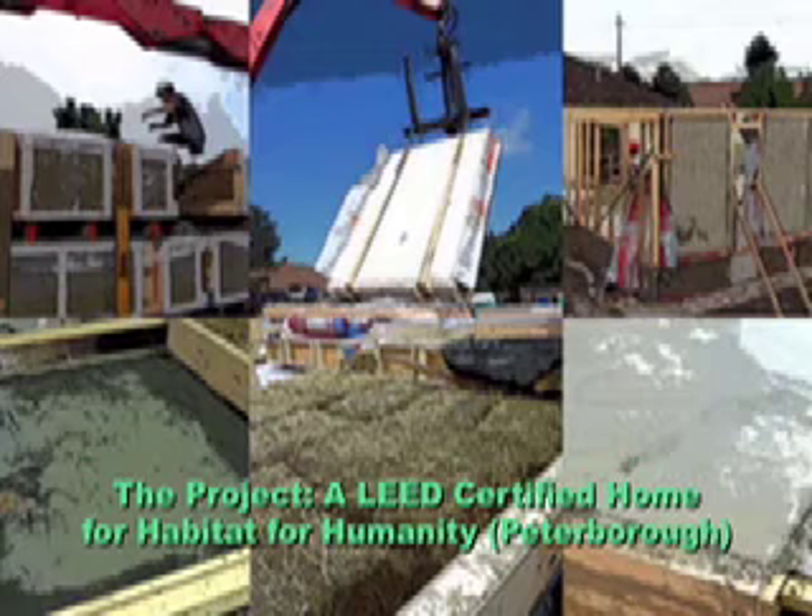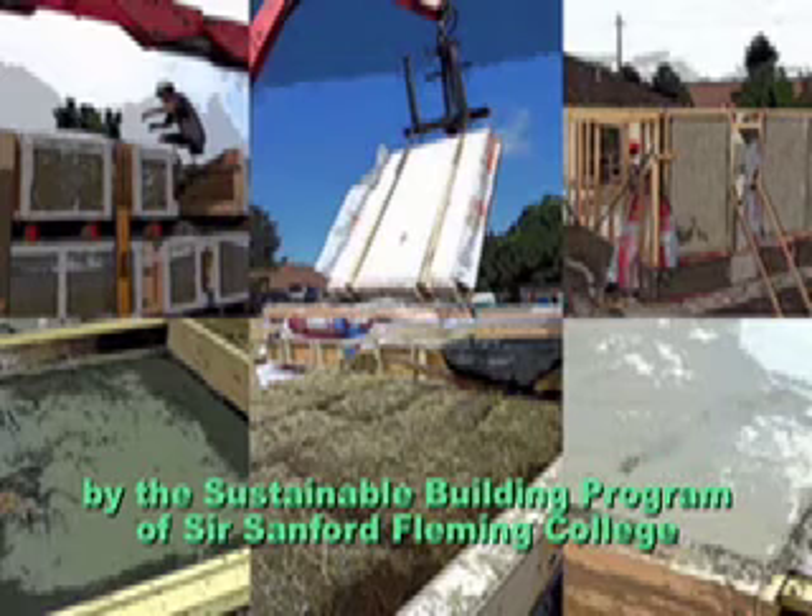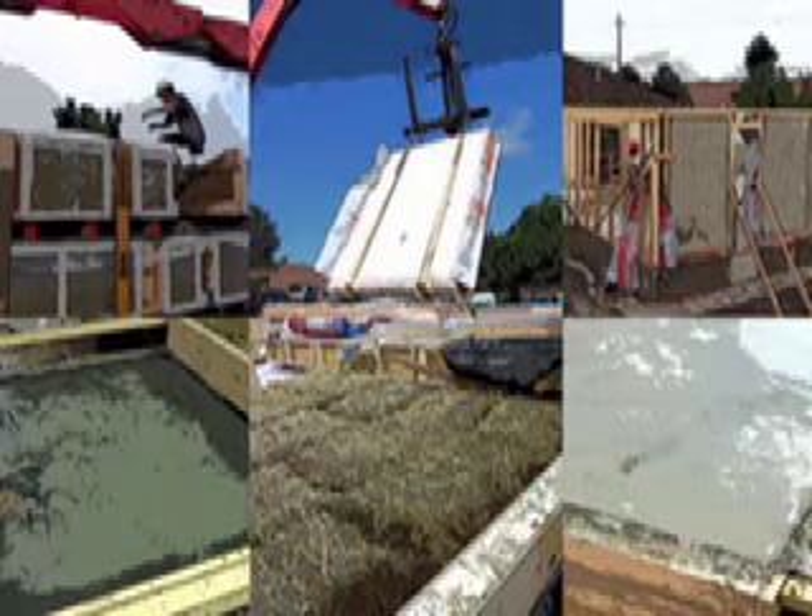The project shown in this video was completed in 2010 as part of the Sir Sanford Fleming Sustainable Building Design and Construction Program, in which the students built a LEED Platinum Certified Home for the Peterborough, Ontario Chapter of Habitat for Humanity. I hope the following video shows you the steps required to build a prefabricated straw bale wall panel, and if you have more interest, go to the website at the end of the video to learn more.